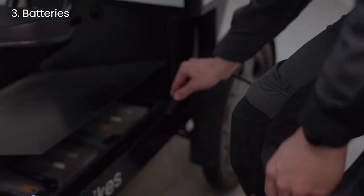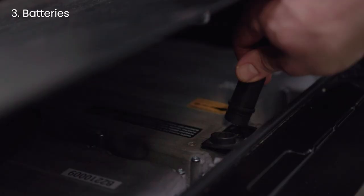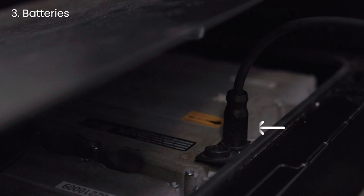To charge the batteries, always plug the charger into one of the batteries first, then plug the charger into the wall. The arrow on the charger plug should be facing towards you.